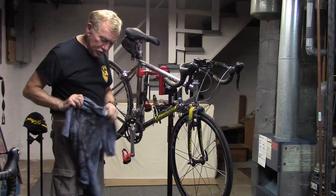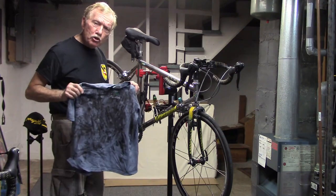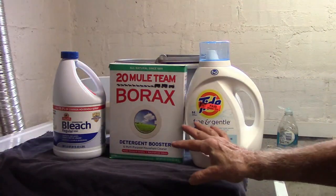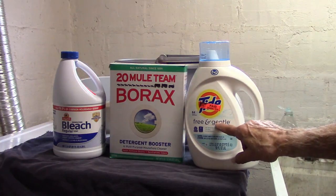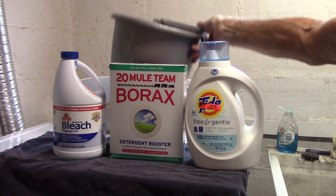But if we do want to clean this, we will give it a try and I'll show you how. The supplies we're going to test out are bleach, borax, and Tide combined. We'll need a bucket also, and I'll show you how to use that.